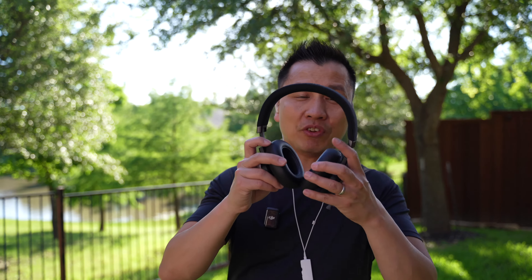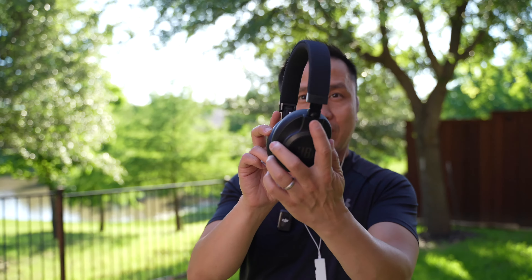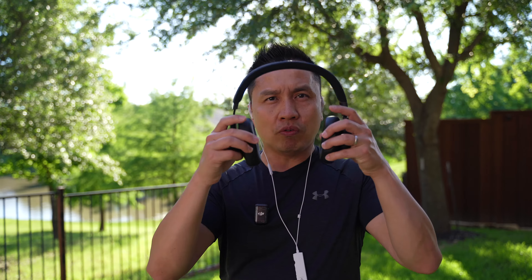What is going on guys, we're back to another episode. So today I'm out here testing out the JBL Live 660 — that's the version this is, there's a bunch of different versions so don't get this one wrong. This is noise cancellation, over the ear, not on top of the ear.